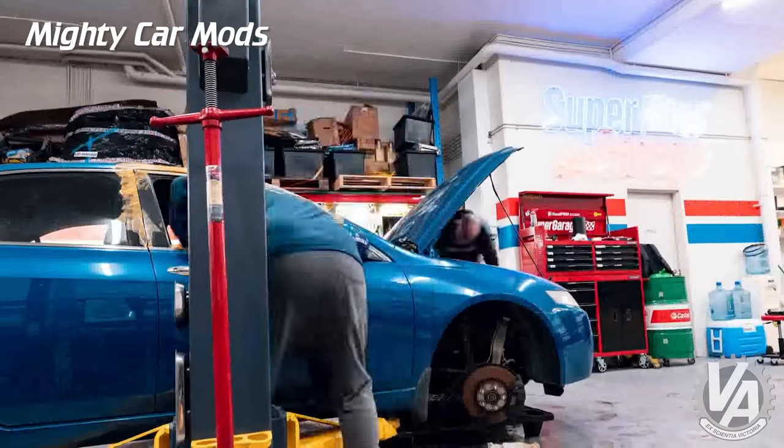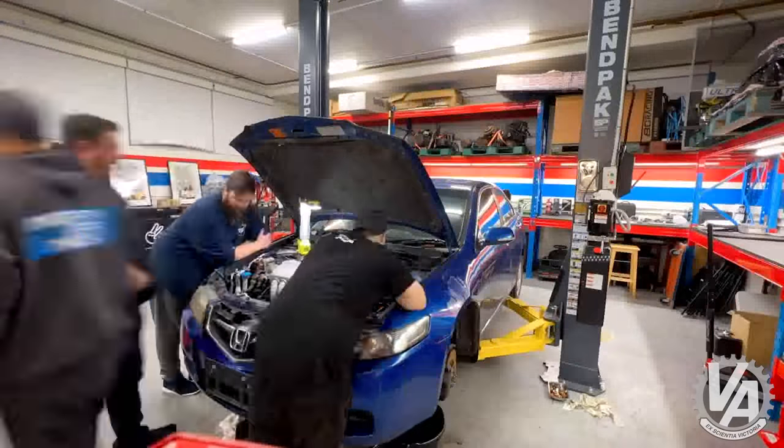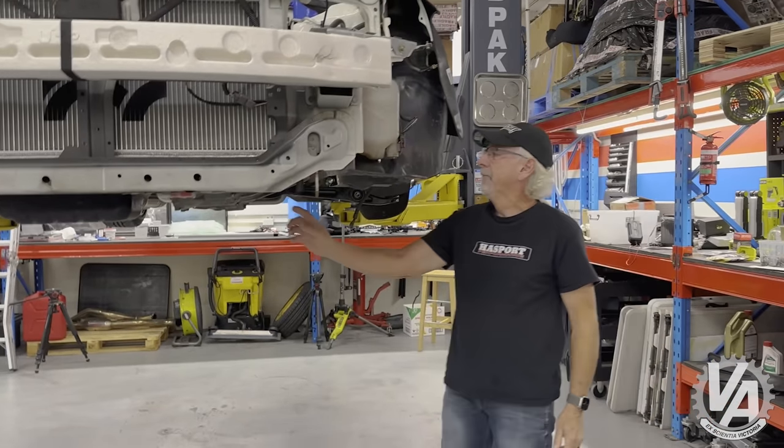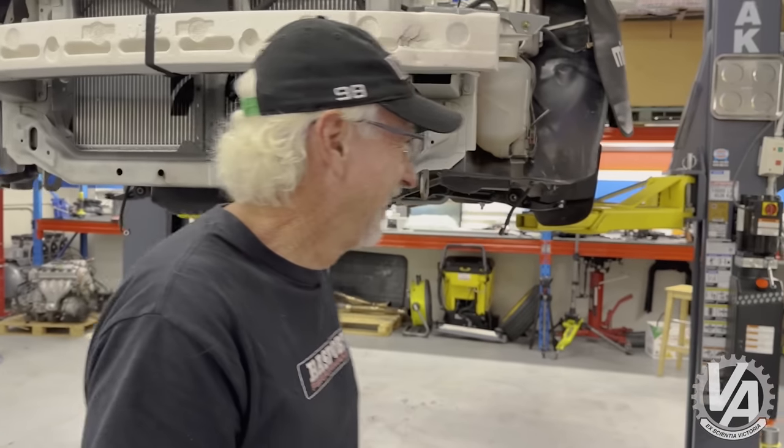It's an Australian market Accord Euro — actually about 10.5 to 1 compression ratio, 190 horsepower, very similar to what we get on our TSX and a really good engine. They matched that engine up with the Integra Type R transmission, which is a six-speed with LSD. They wanted to maximize acceleration but also do some track things with it, so that makes a really good track build. It's an excellent transmission and comes with a factory LSD. As long as you're not putting a lot of boost on it, that LSD works fine.